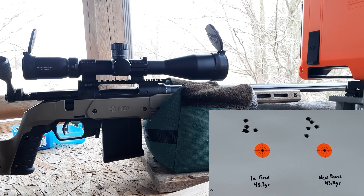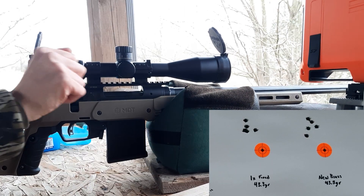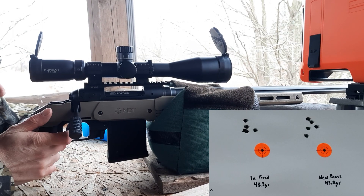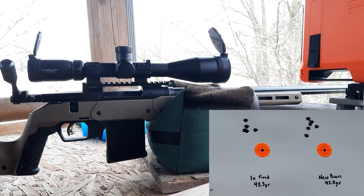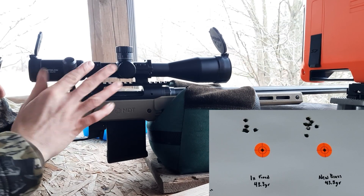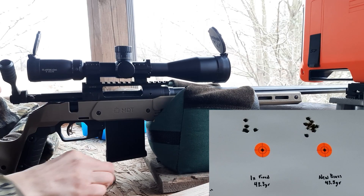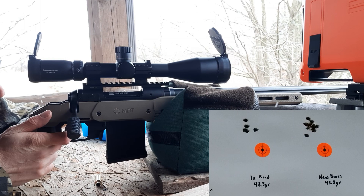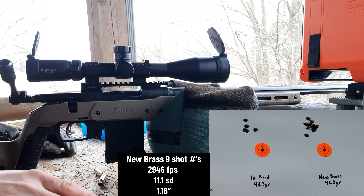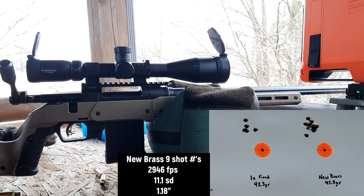Now we're going to shoot four of the new brass at that same new brass target to try to even out the barrel heat and make it more fair. Then we'll go back and shoot four pieces of annealed brass. That was the four shots from our unannealed brass.